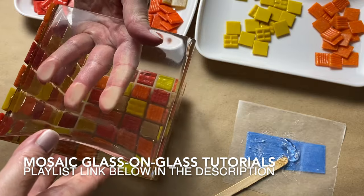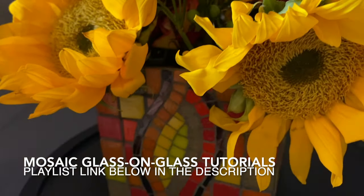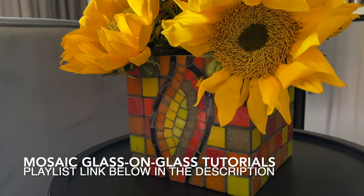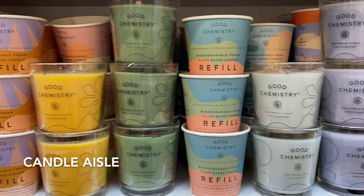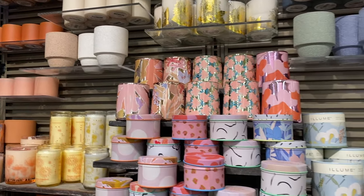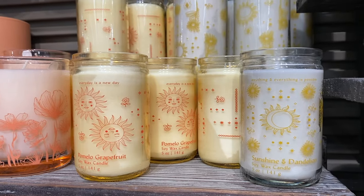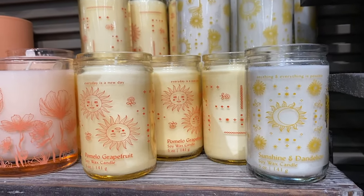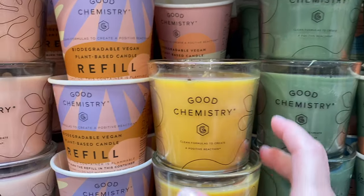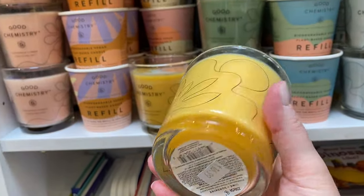You can access the linked videos on your desktop by clicking 'more' under the video description, or on your tablet or smartphone by clicking 'more' under the video title. Another area to look is the candle section — you can find some really cute candle substrate shapes. Burn the candle, clean it out thoroughly, and then adhere your mosaic art to the substrate. For adhesive ideas on a glass substrate, check out the videos I referenced about mosaic glass-on-glass projects.